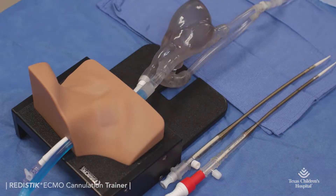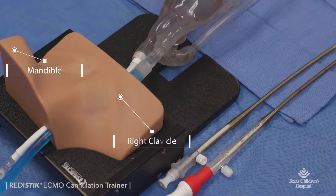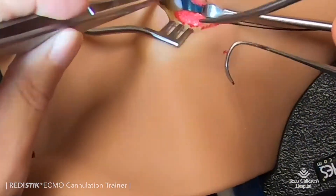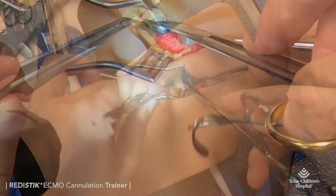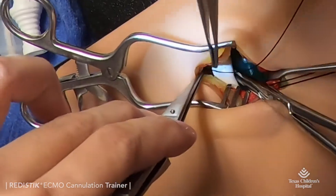We created a two-component trainer to include the heart and neck. The neck is for single use and exhibits anatomically accurate landmarks such as the mandible, clavicle, and realistic tissue layers including skin, platysma, fat, and sternocleidomastoid muscle, emulating real-life experiences for cutting, spreading, or laterally retracting the sternocleidomastoid muscle to expose the vessels.